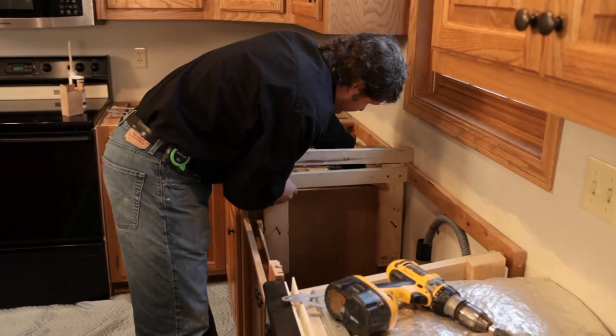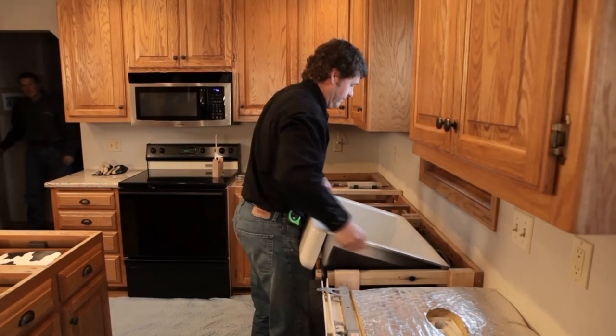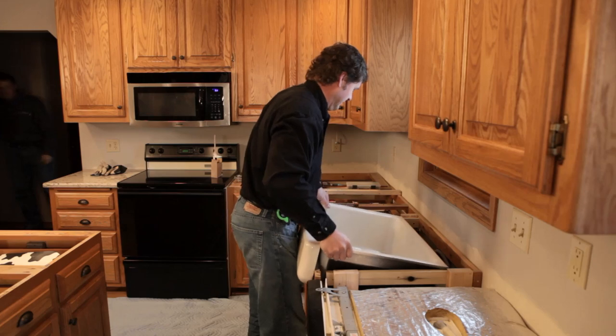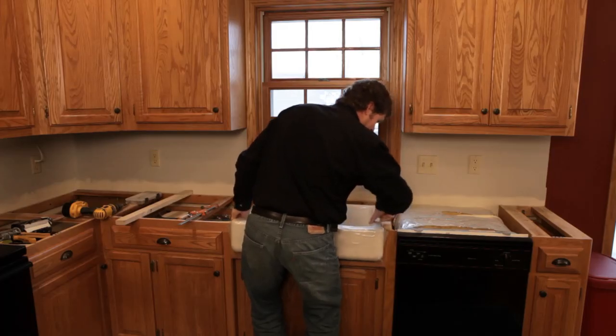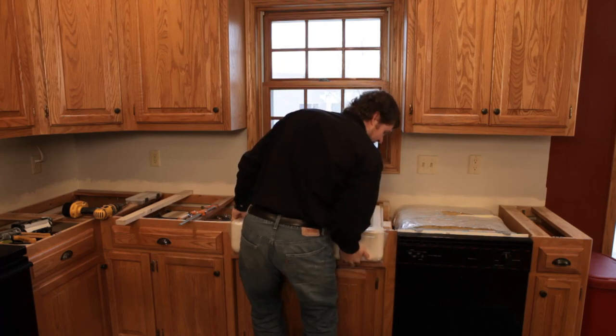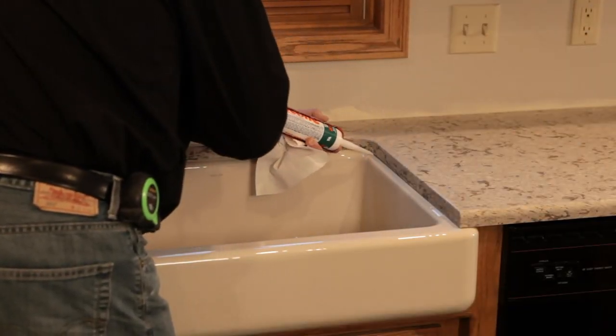The installer next builds a sturdy frame for the sink using 2x4s. The sink is then placed into the frame so that the apron self-trims to the cabinet, completely covering up the rough cut, and the sink is level with the top of the cabinets. The installer next runs a bead of caulk along the sink rim and positions the countertop into place.